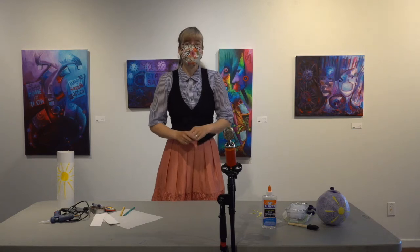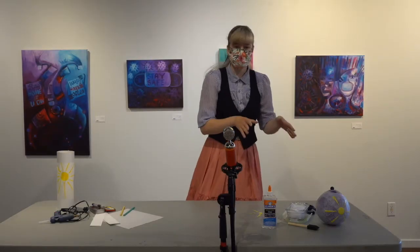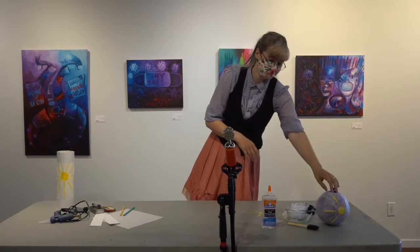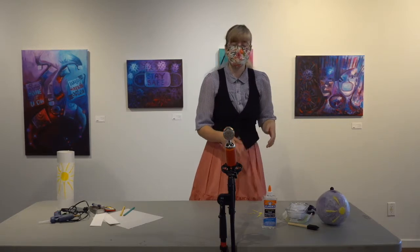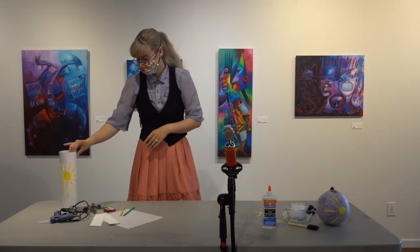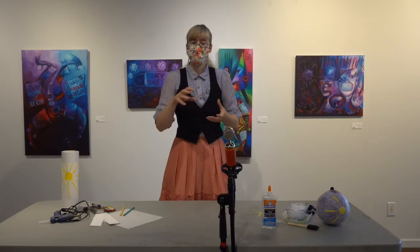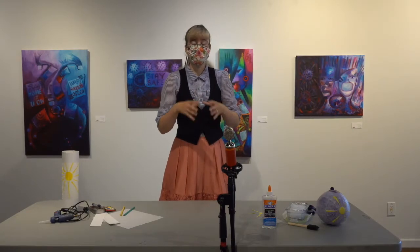Hi, I'm Gabrielle Degau and I'm the Lantern Artist for the Kaleido Festival. Today we are making two different types of lanterns. This is a balloon lantern that's kind of similar to paper mache, so it's fairly simple. And then this is another lantern that kind of stands and you put a light in the bottom. I define lanterns as a hollow 3D sculpture that light can pass through.